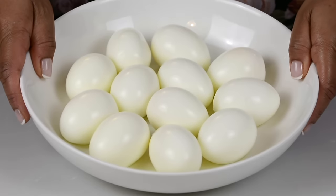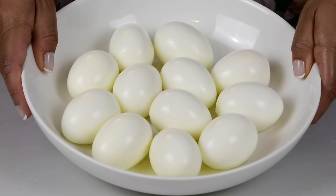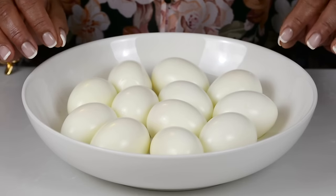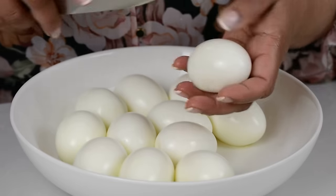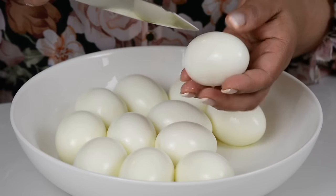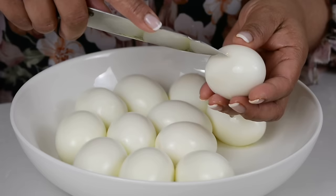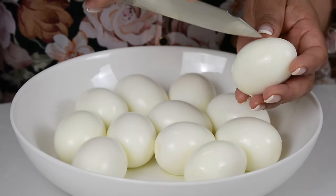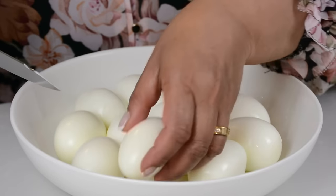For this recipe we're going to go in with 12 boiled eggs, and if you want to know how to get the perfect boiled egg every time, I will leave the link in the description box below. I'm going to start by giving a few cuts on the egg, and this is so that the flavor goes inside the egg and also so that it doesn't start splashing and spluttering around in the pan. I'm just taking the tip of the knife and giving the cuts on the white of the egg.